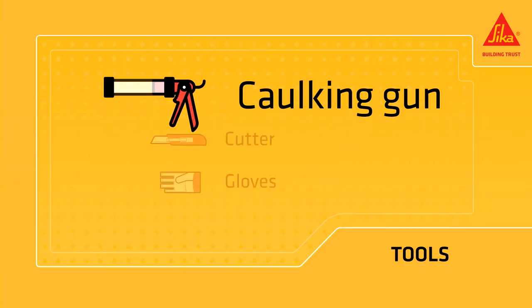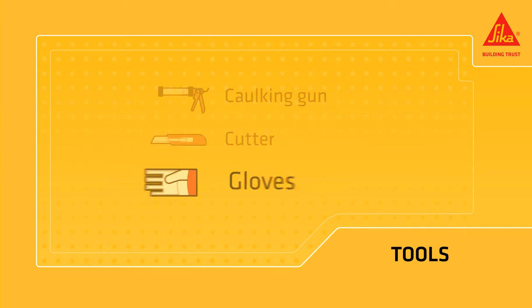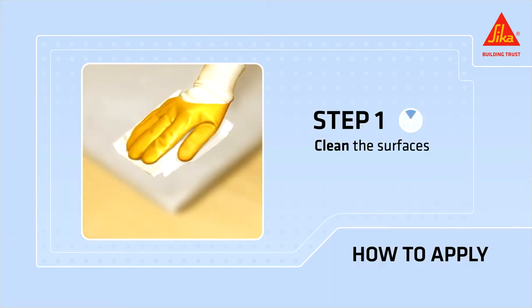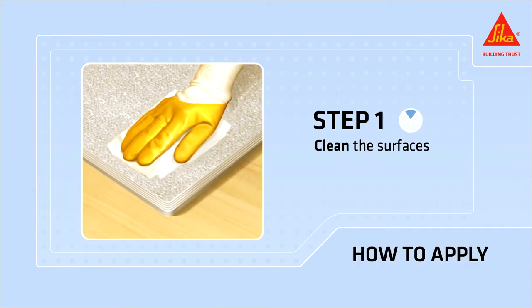You need a caulking gun, a cutter and gloves. The surface must be clean, solid, dry, uniform and free of grease, dust and loose particles.